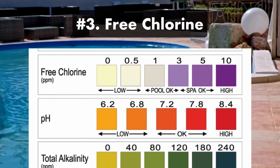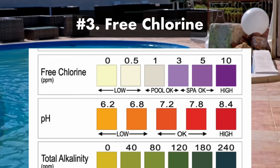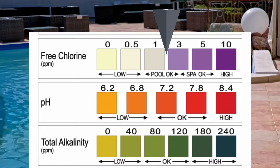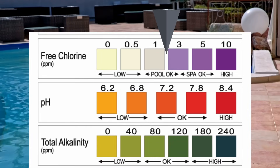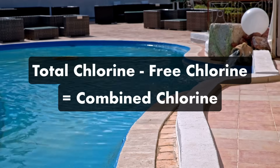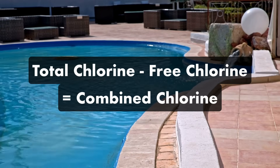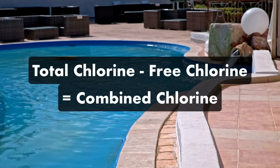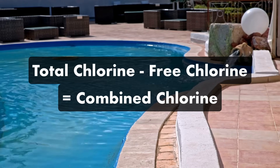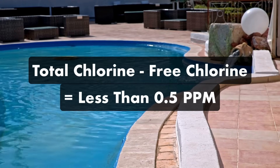Number three: free chlorine. Your free chlorine measures the amount of chlorine that's available and actively sanitizing your pool water. Your free chlorine should be between 1 and 3 parts per million, with 3 parts per million being ideal. Your total chlorine levels minus your free chlorine levels gives you your combined chlorine levels — that's the chlorine that's been used up in your water. It should be as close to zero as possible, but less than 0.5 parts per million.